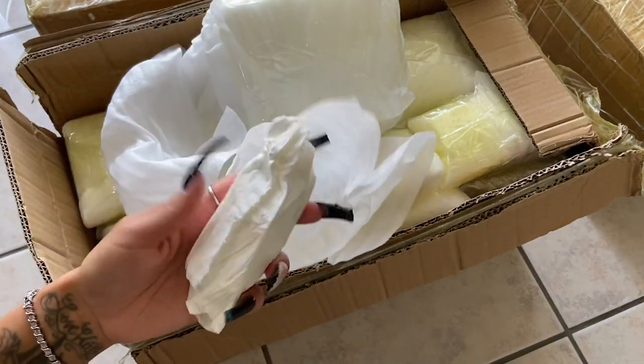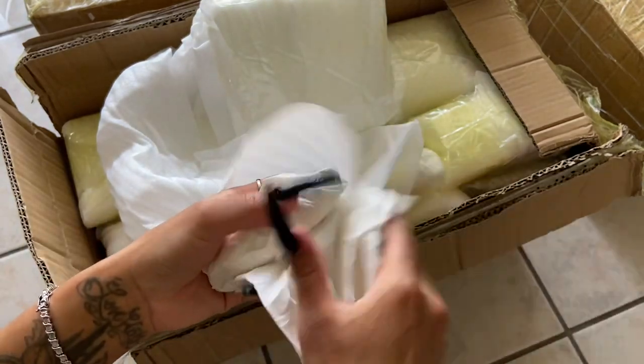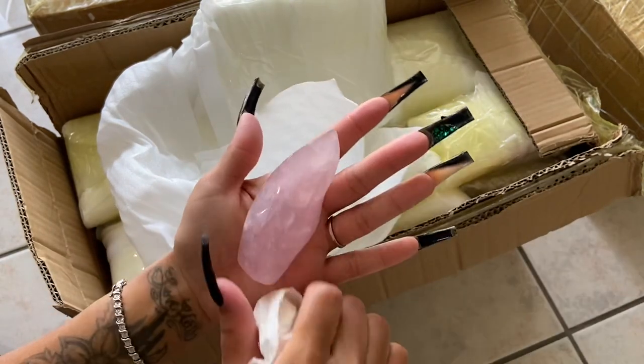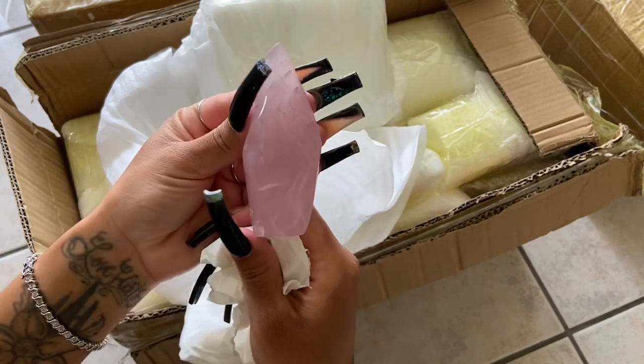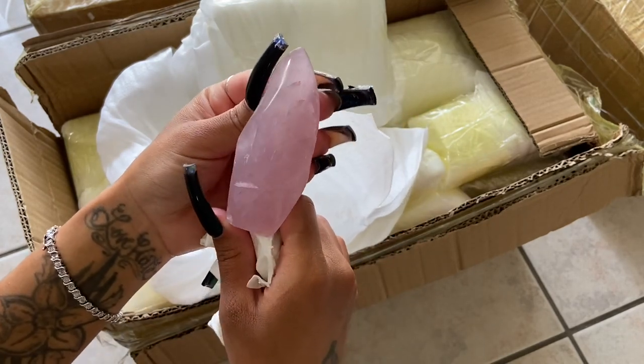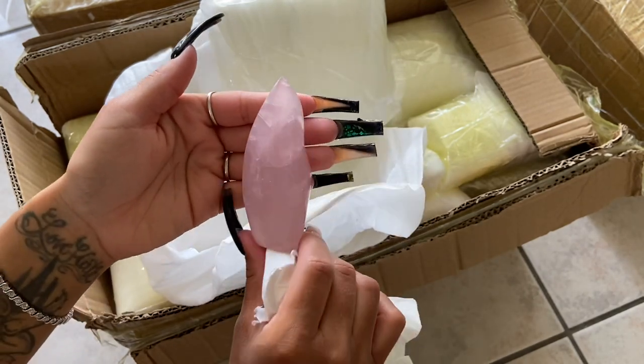I wanted to redo it and actually do it more up close so you can see just the crystals. Oh, it's one of those quartz flames — I love these. These sold out very fast the last time I had them so I was like, yeah, let me definitely get some more of those.